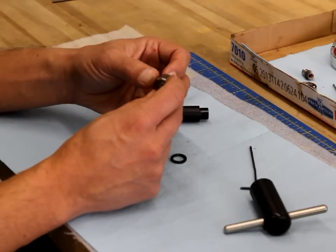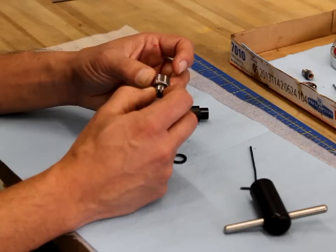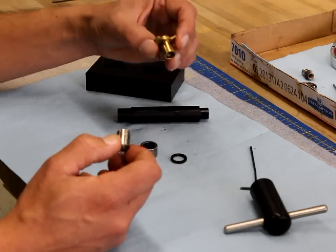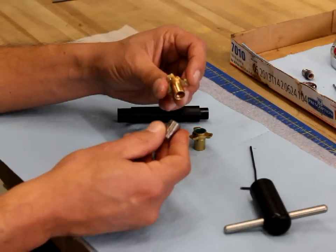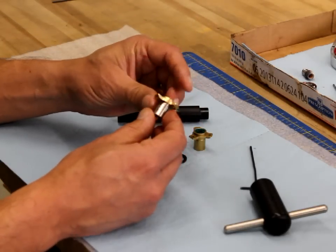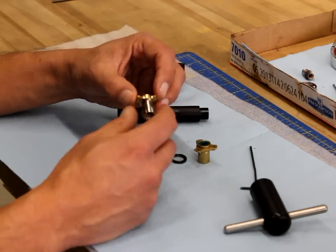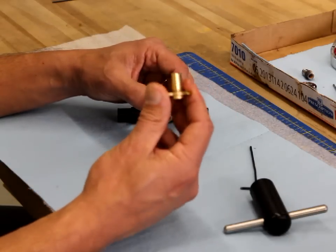You'll also notice there's a sleeve still in here that goes around the shaft guide. Some of you may have a one-piece shaft guide that will look like this — we have both one-piece and two-piece shaft guides out there. It's only the two-piece shaft guides that have this sleeve, but when they're both put together they're identical to each other. I just wanted to show you both because I know some of you still have the one-piece guide.